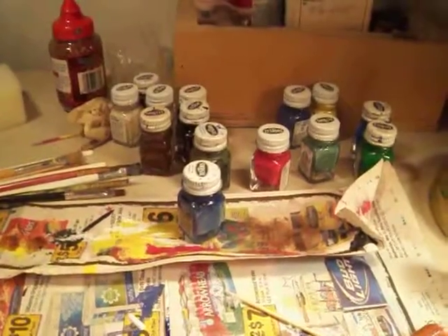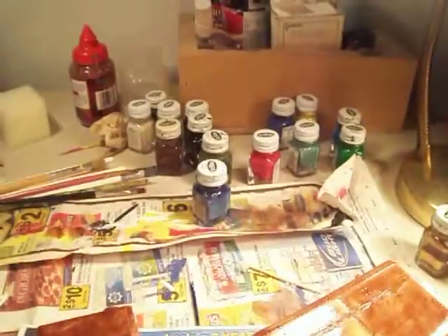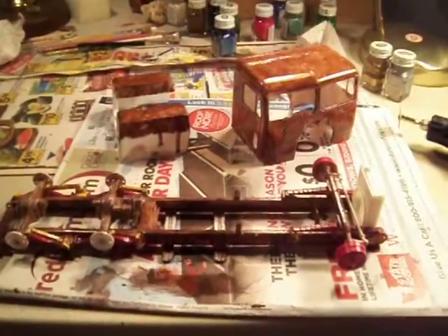I haven't figured out which color to make it yet — don't know, we'll see when we get there. But this is the frame so far. It still needs a hairspray coat on it, and my radiator still needs one too. So yep, that's where I am. Thanks for watching.